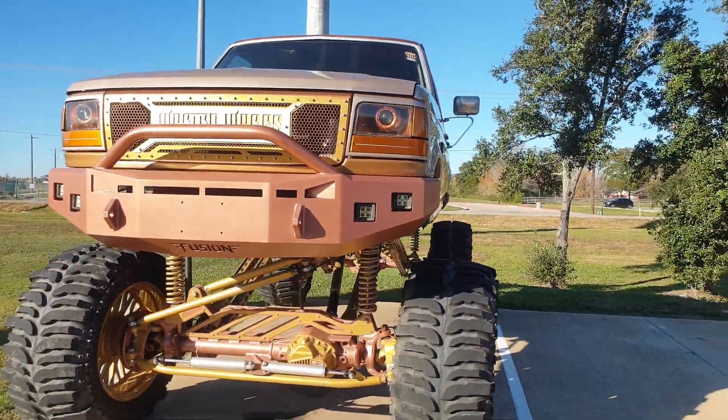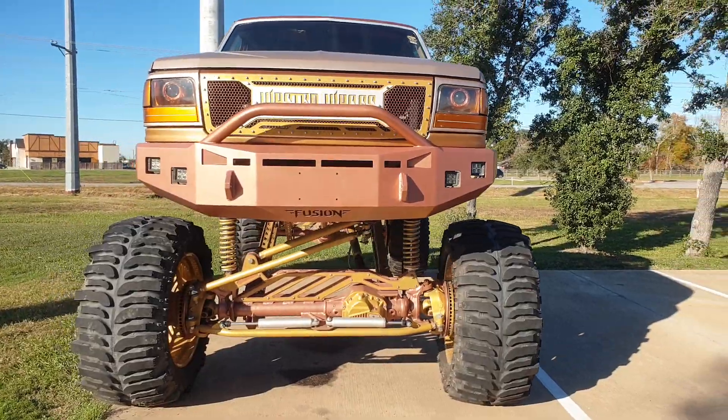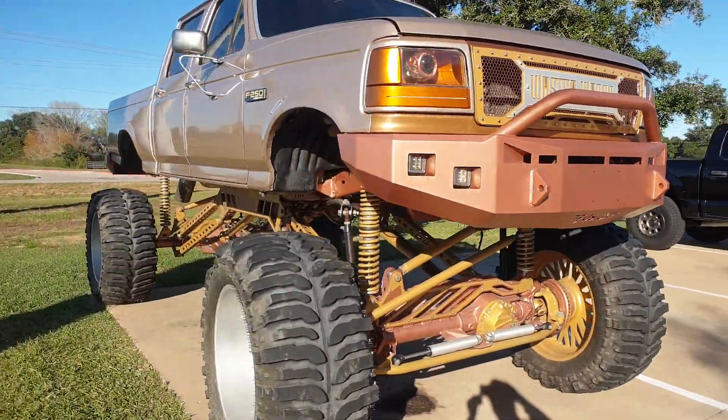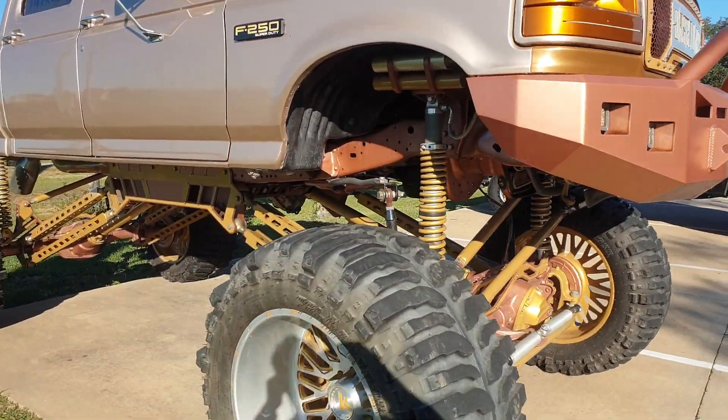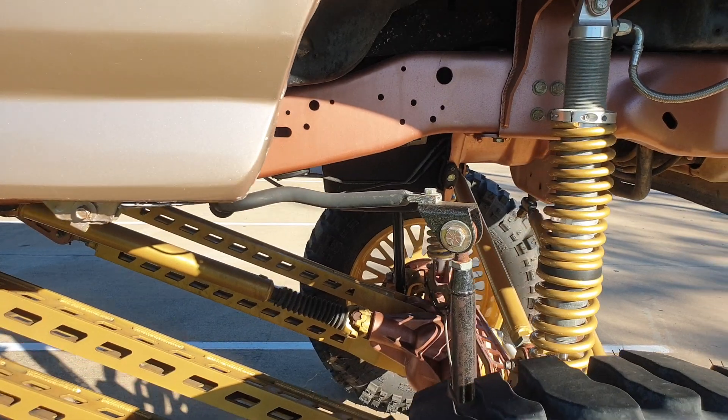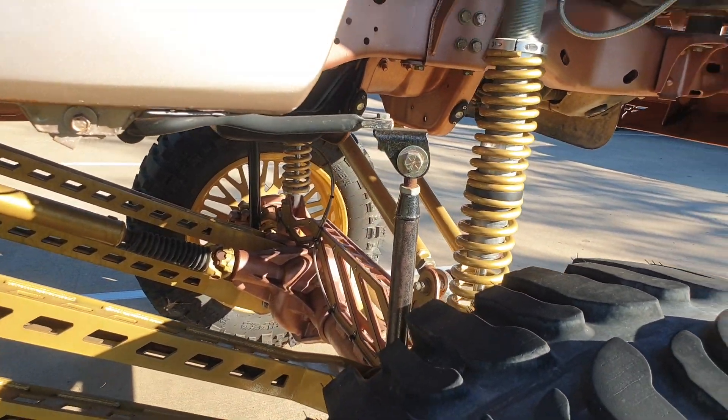I'll be hog-swoggled — swampers! Used to have swampers on my chubby. So I think that'll handle the speed bumps at the mall. I don't know about off-road though, man.